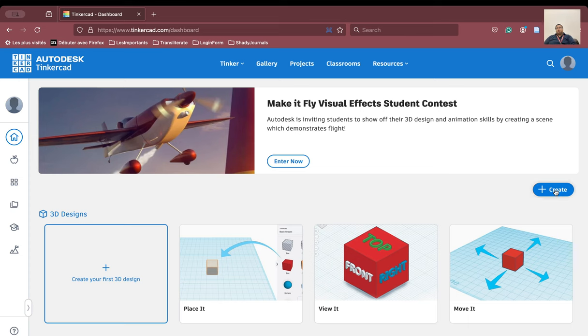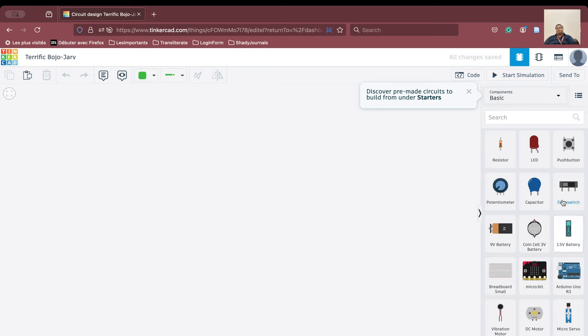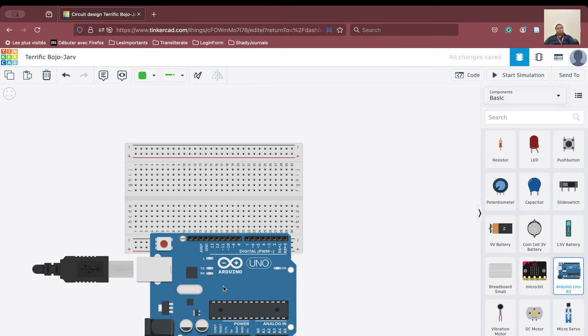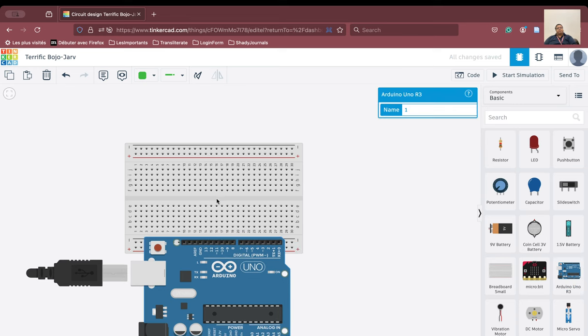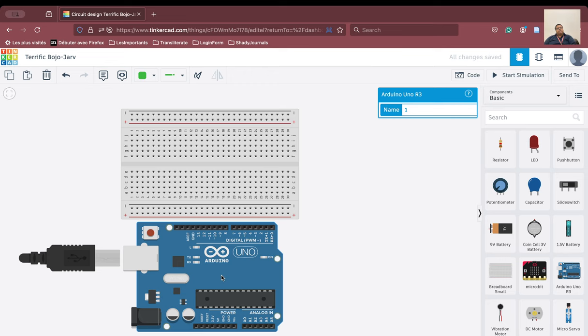We will go ahead and create the circuit. This is the working area and this is the area where the components are. We have brought in the breadboard and then the Arduino. These are the analog pins here, and these are the digital pins. The digital pins can be used for input as well as output, but the analog pins can only be used for input.